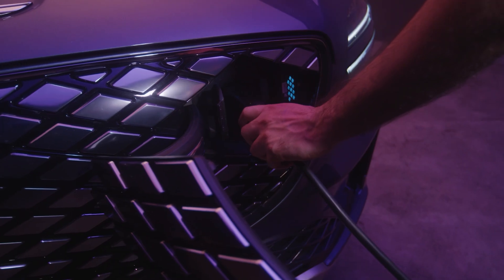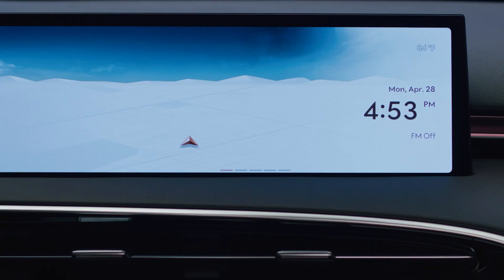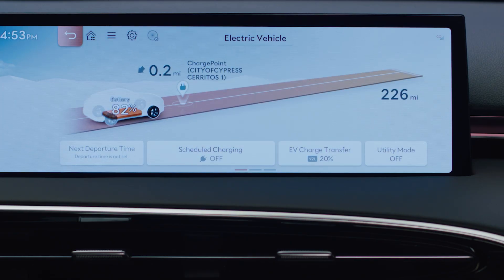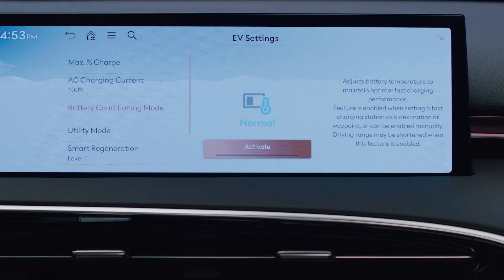Battery Conditioning Mode can also be activated manually. Press HOME and select EV. Select the EV settings menu by pressing the settings icon on the top menu bar. Select Battery Conditioning Mode, then activate to manually enable Battery Conditioning Mode.